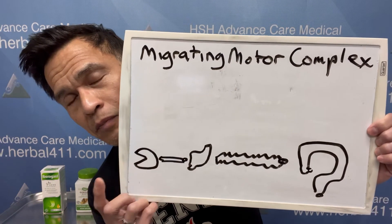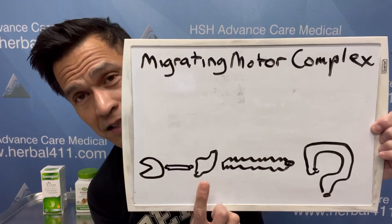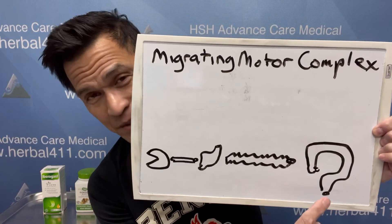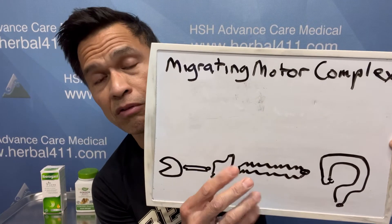Iberogast is a homeopathic solution — drops, it's liquid. So I'm going to be talking about the migrating motor complex, the MMC. This schematic is a mouth — I didn't have time to draw a face — this is an esophagus, this is a stomach, this is a small intestine, and this is your colon. The big question mark is what happens in your colon.